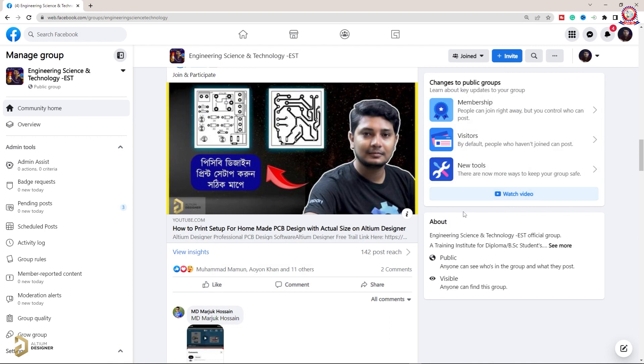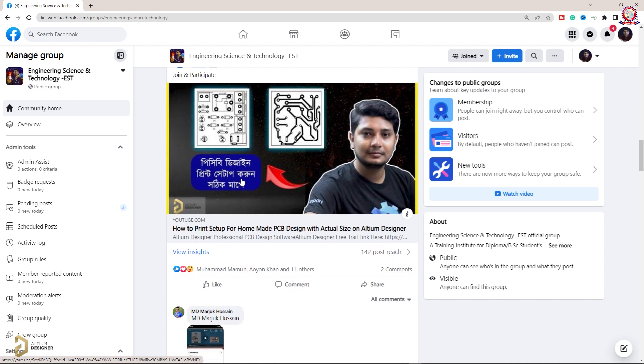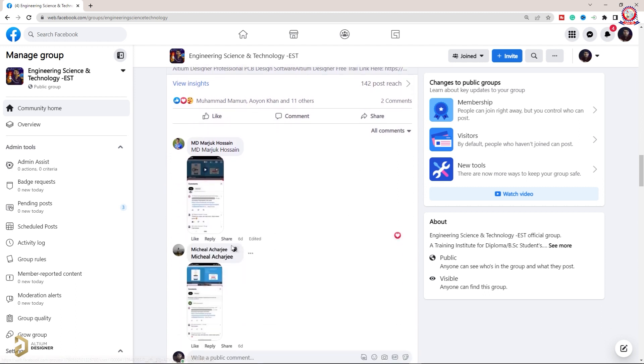I think this video will be helpful — please like it. If you want to participate in this video's giveaway, you can add a comment to win. I'm going to show you a post about PCB design, print, and setup. The post is in the comments section.